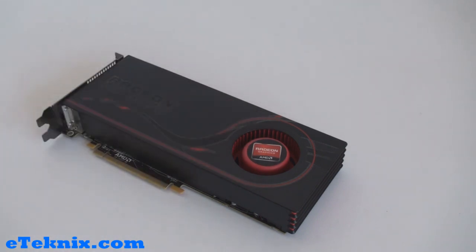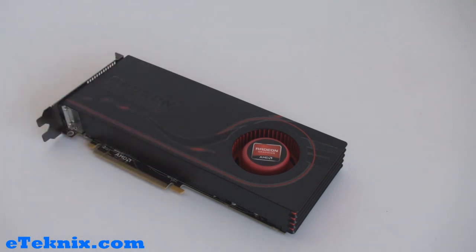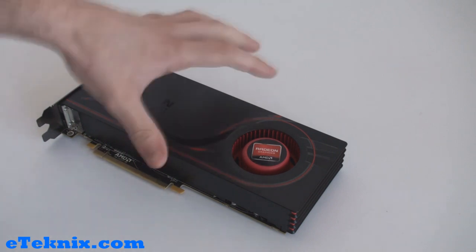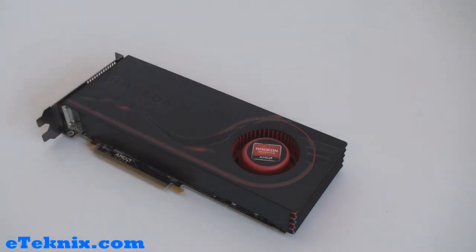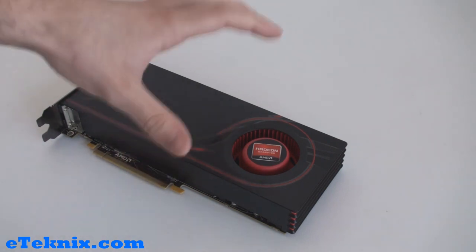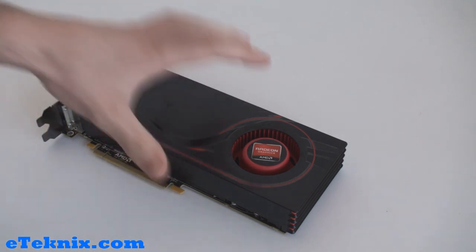The 6800 series is also said to give up to two times more performance than the current Radeon 5000 series cards. The full specs of this card are: a core clock speed of 900 MHz, running on 40 nanometer technology, it uses 1120 stream processors, 1 gigabyte of GDDR5 memory running at 1050 MHz, using a data rate of 4.2 gigabits per second, and a 256-bit memory interface.